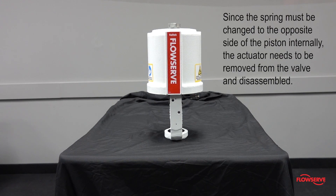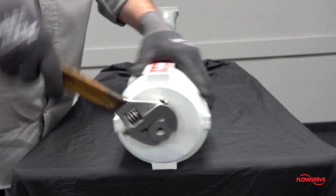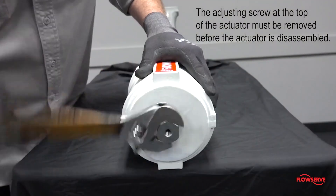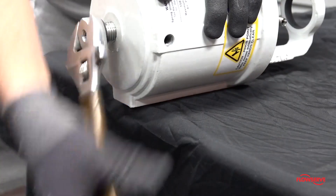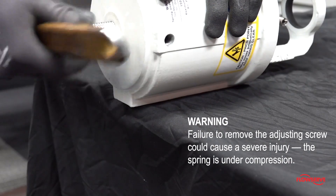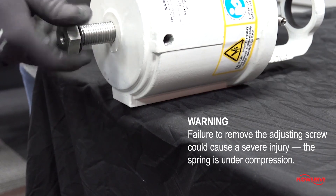Since the spring must be changed to the opposite side of the piston internally, the actuator needs to be removed from the valve and disassembled. Regardless of the configuration, the adjusting screw at the top of the actuator must be removed before the actuator is disassembled. This first step is very important because failure to remove the adjusting screw could cause severe injury, as the spring is under compression.